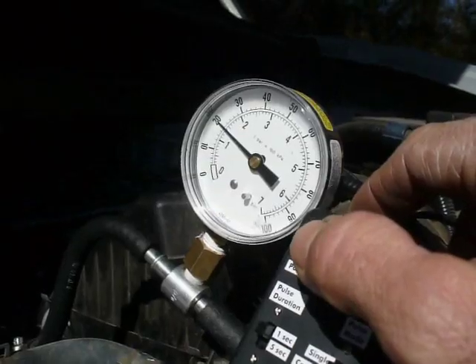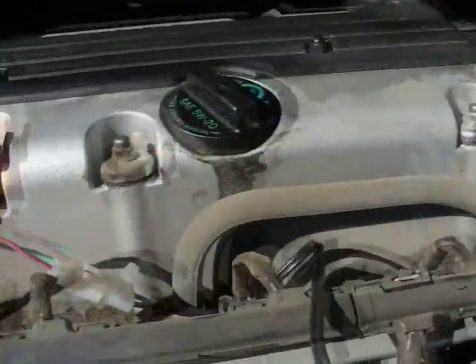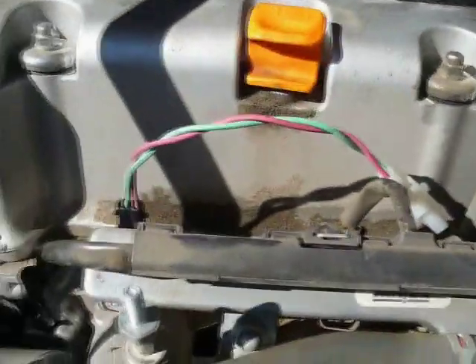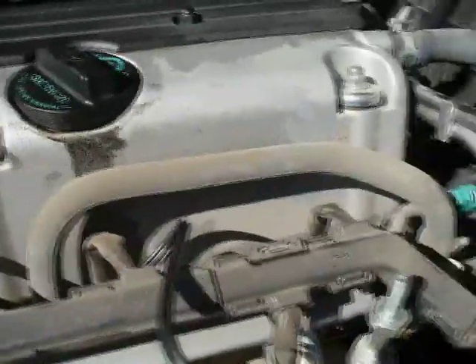That was about a 25-pound drop. What you would do is repeat this test with other injectors and compare them — if they all show the same result, you know the injectors are in fair shape. Sometimes when a car has been parked for a long time, the injectors get clogged up.